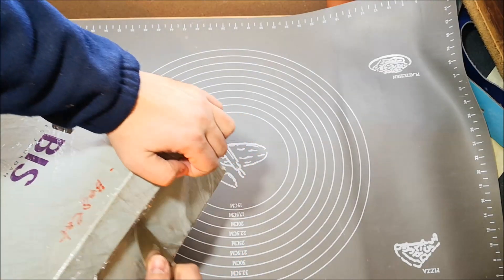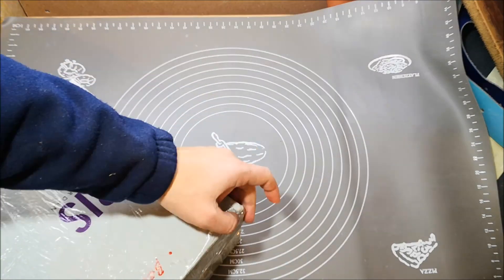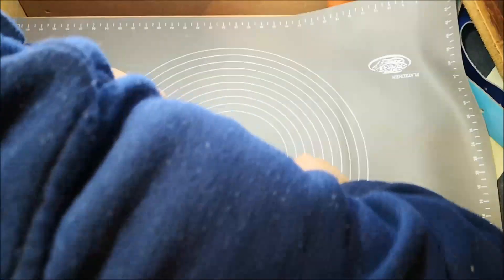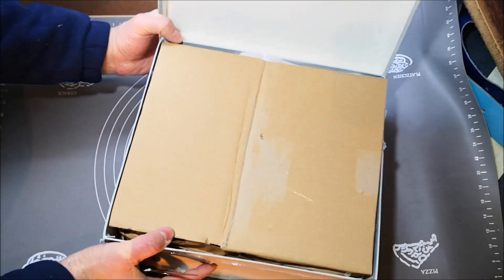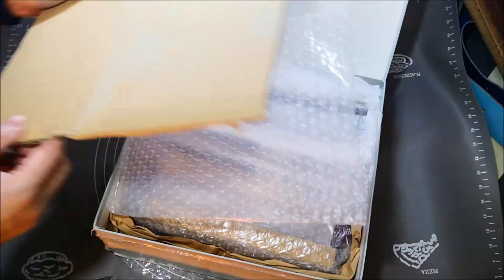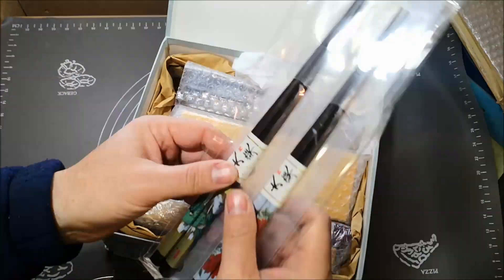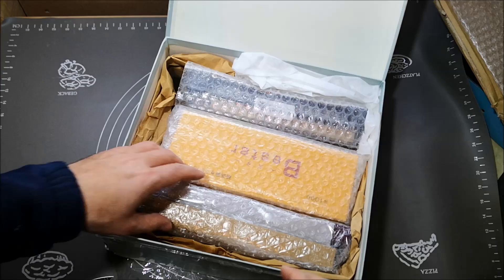Alright, it's very well packed. I'll try not to cut my fingers — trying to be as careful as I can. It's quite well packed, and they sent some chopsticks too — if you need chopsticks, they'll send you chopsticks.